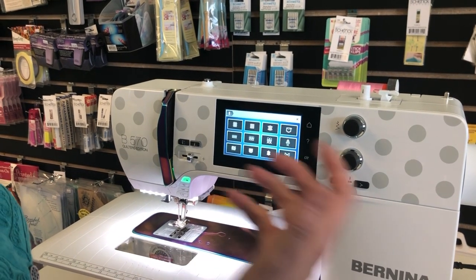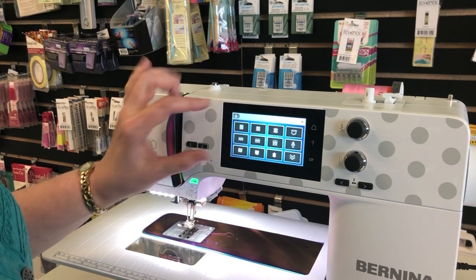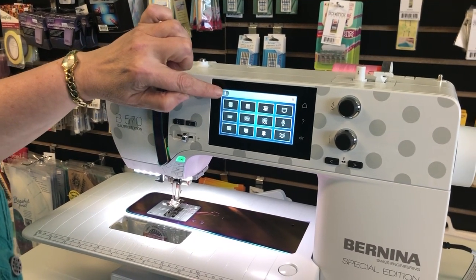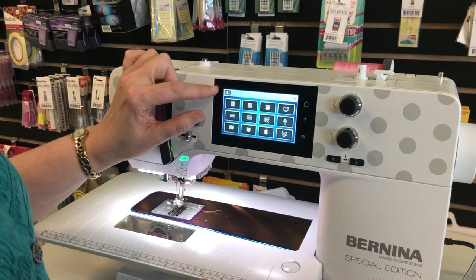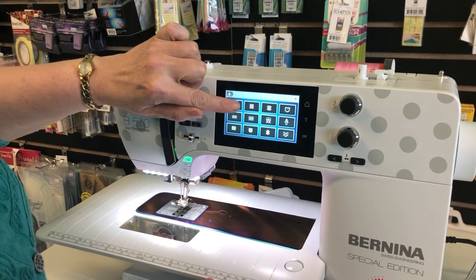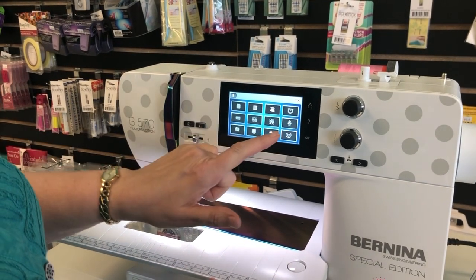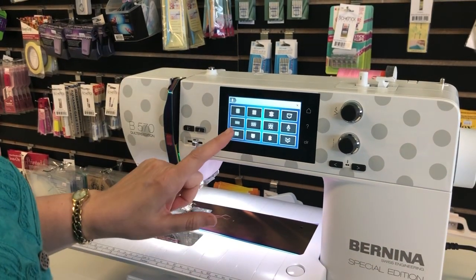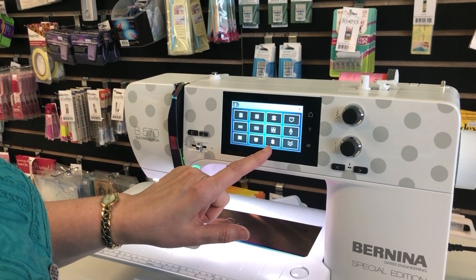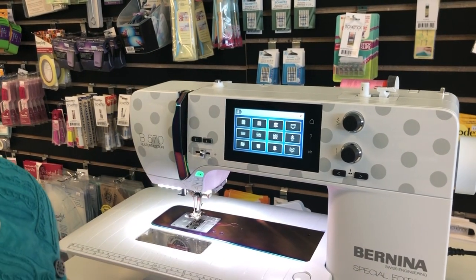Let's say you need to repair a pair of denim jeans. When I touch the little sewing advisor mannequin, it brings me into the fabric choices. You can see my breadcrumb trail at the top showing where I am. The top row is woven fabric: lightweight, medium weight, heavyweight, denim. The next row is knit fabric: lightweight, medium weight, heavyweight. Then there's fur, terry (looped fabric), plush like minky, leather, and lace.